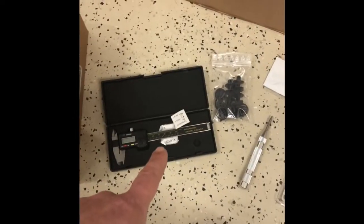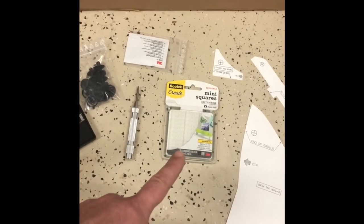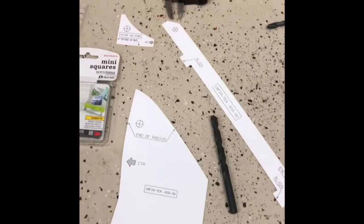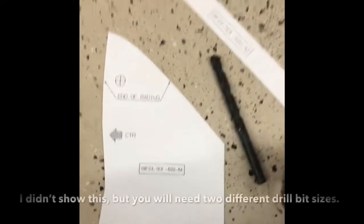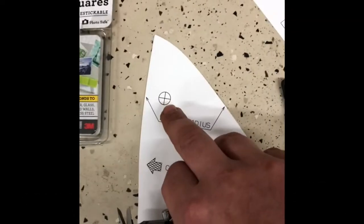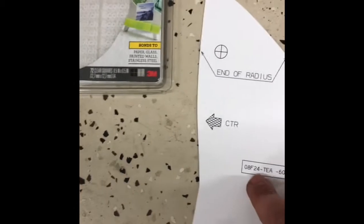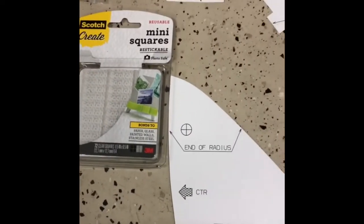I'm using a dial caliper, a center punch, and double-stick tape mini squares to set the stencils on the car. The dial caliper is to figure out how big the hole is in relation to my drill bit. I'm going to use the center punch at the center of the X on one side of the stencil first, so it leaves an imprint I can use when I flip the stencil over to use on the other side.